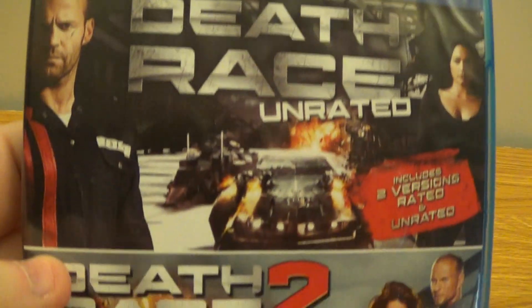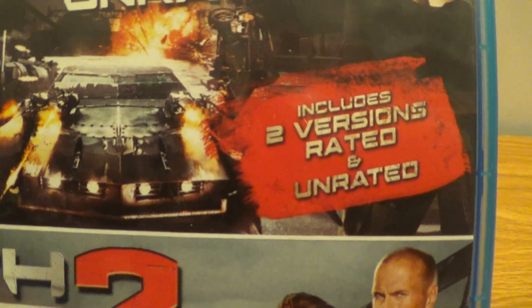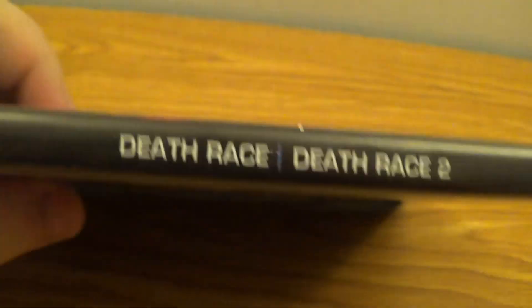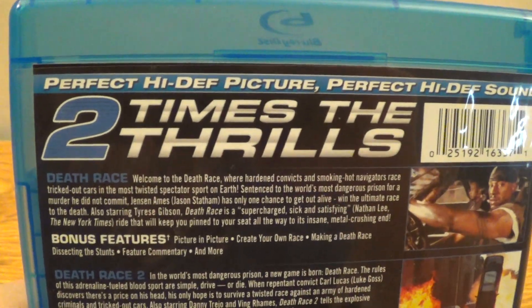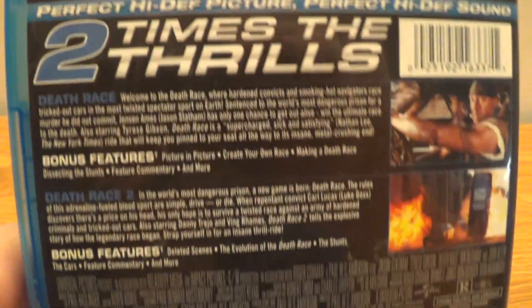Here we go, so let's take a look at the front here. It includes two versions — rated and unrated — and then there's a second one that also includes two versions, rated and unrated. There's the spine, the back here. Perfect high-def picture, perfect high-def sound. Cool.